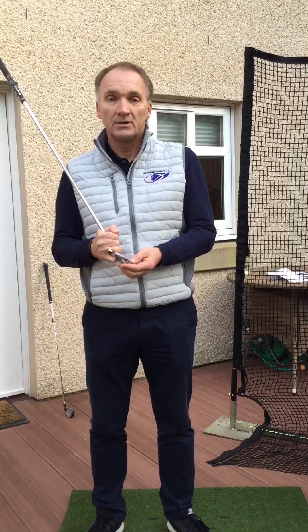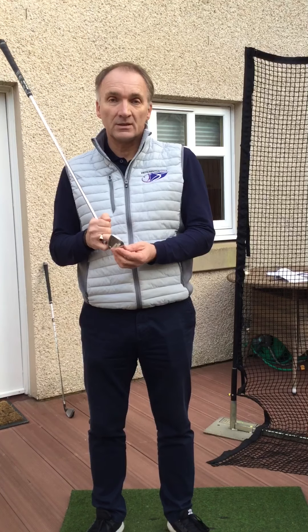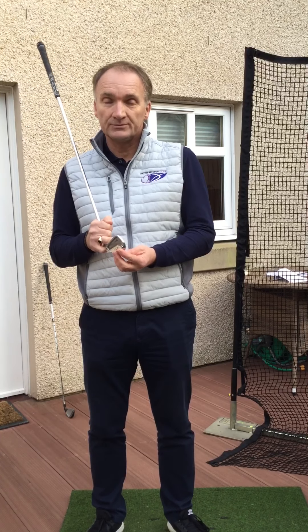If you did get a situation where you were hitting different parts of the ball, then I would suggest that the clubface was either very closed — the ball would have gone left — or very open, and the ball would have gone right.